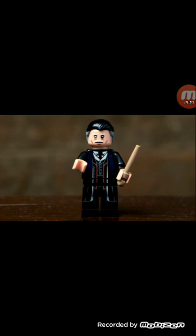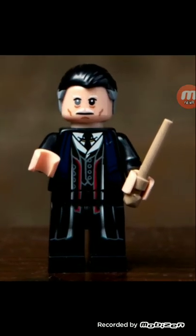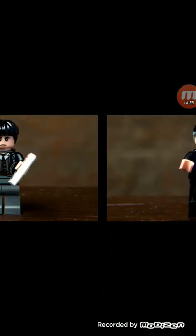Next is Grindelwald — from Crimes of Grindelwald. Spoiler alert: if you haven't seen Fantastic Beasts Crimes of Grindelwald, skip ahead ten seconds. On the back he's Principal Graves. I still don't like this one. So if you skip ten seconds, we're just moving on to the next minifigure.